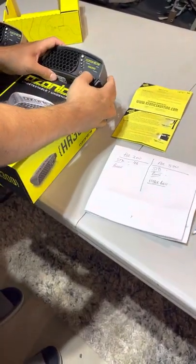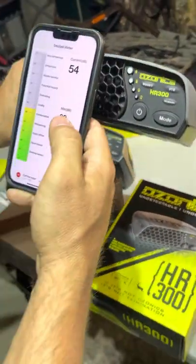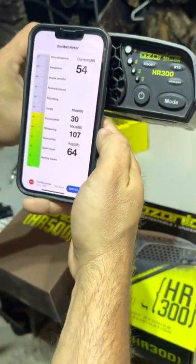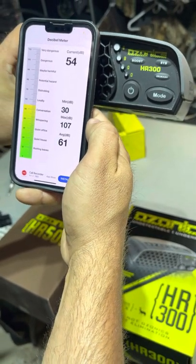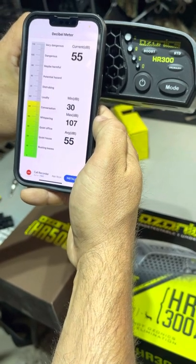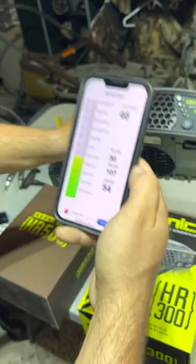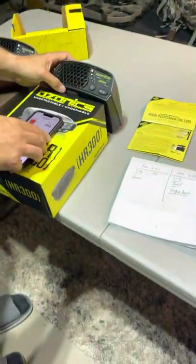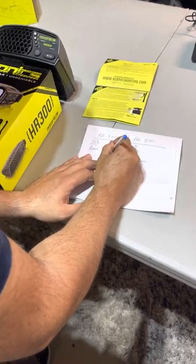Alright, we're going to change the mode now to boost. We're going to go with 55 dB for that one — it was close to 54, but I'm just going to try to run through this as fast as possible.